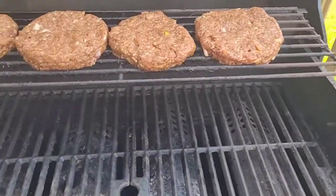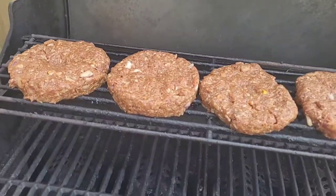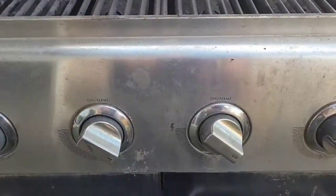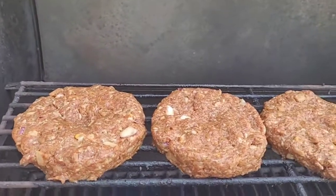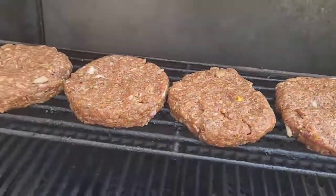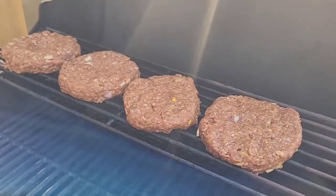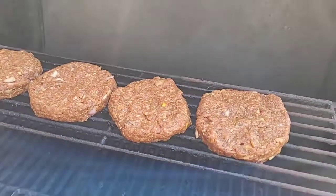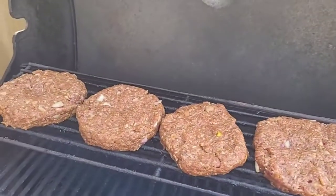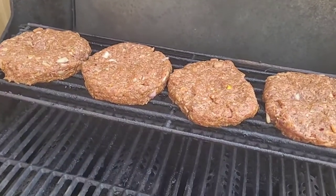Just got done putting the burgers on the grill. We're going to cook these at a very low heat — you can see how low the heat is. I'm going to leave the lid open for a little bit just to get these started, then start flipping them and close the lid. I'll also be cooking a jumbo wiener on here, but the burgers take longer because I like to cook everything slow.